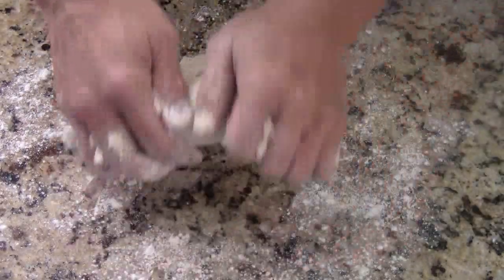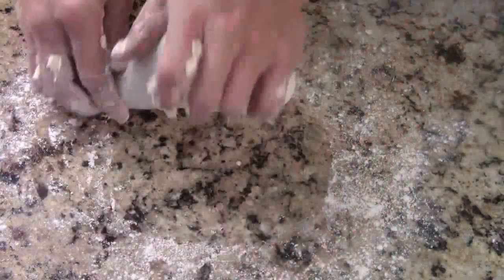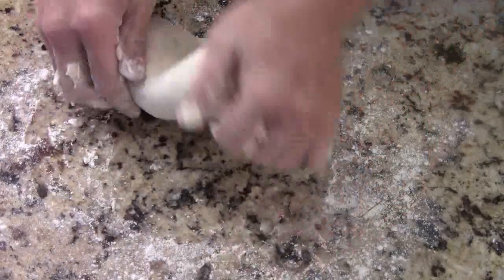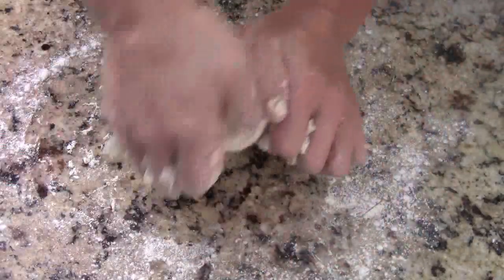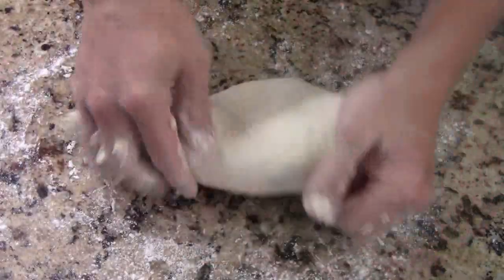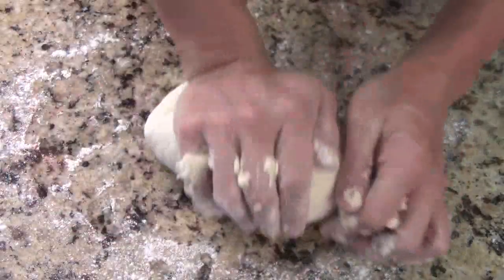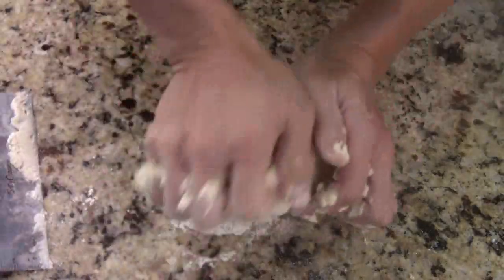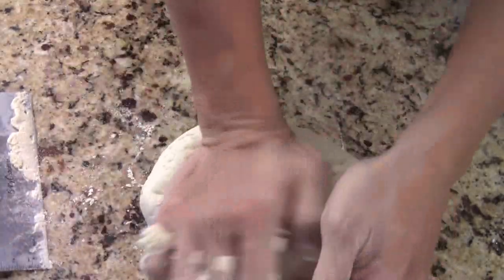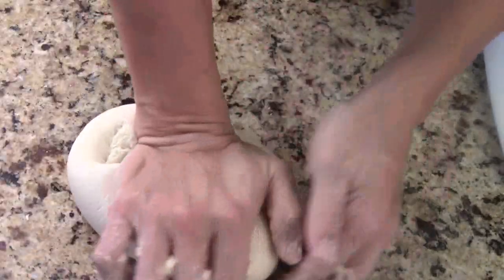Granite is such a great surface to work on this kind of project. Just knead like this — it's going to take some strength, a real workout. By the time you're done, you'll probably burn a couple hundred calories. You have to keep doing that. In between, we're going to let the dough rest for a few minutes, then keep going until the dough gets really smooth. You can use a scraper on the granite top — it's easy. Keep doing it for about four to five minutes.